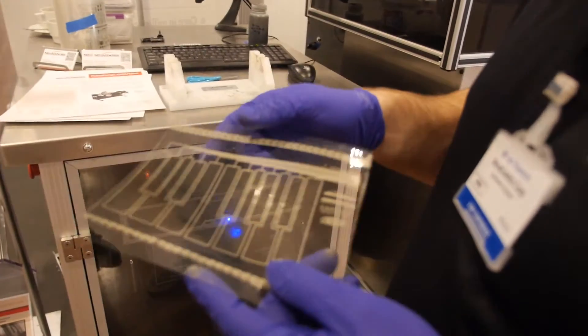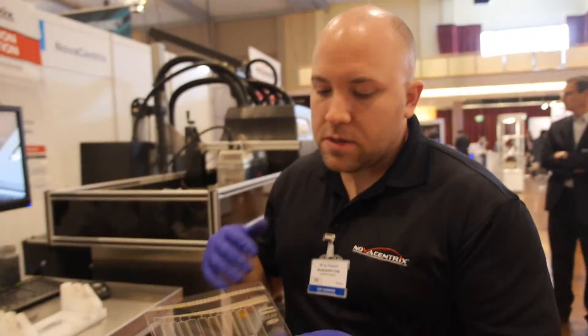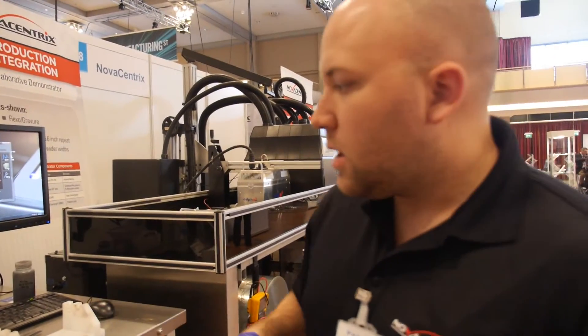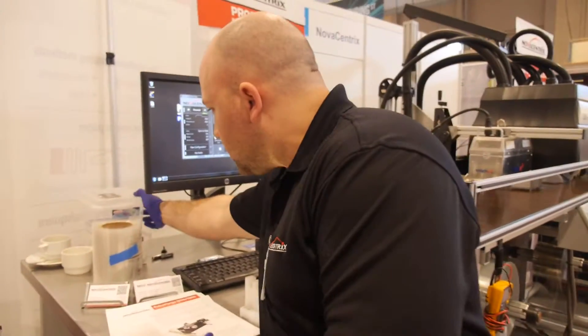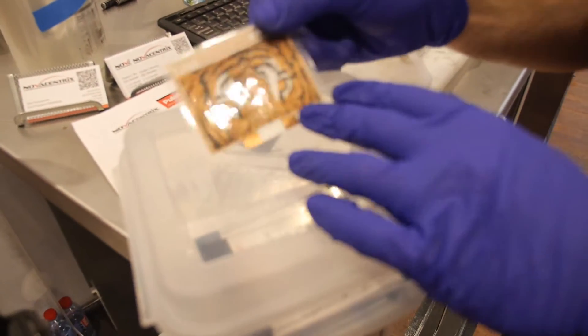How many designs are coming out of this machine? Are all your customers doing different things? Flexo is just one application — there's also inkjet and screen printing, and we actually have samples of each. Here's one we did some time ago with a group called PST.